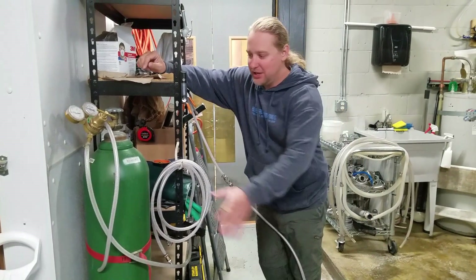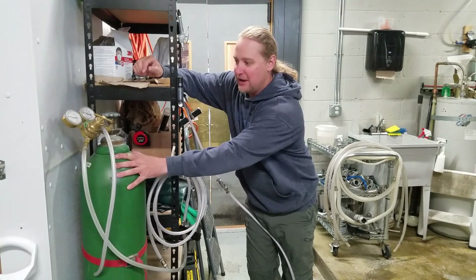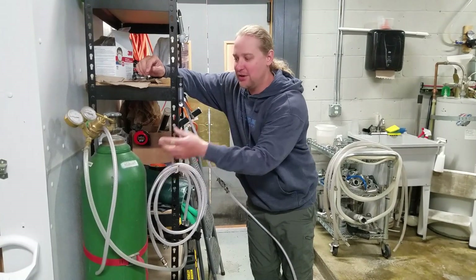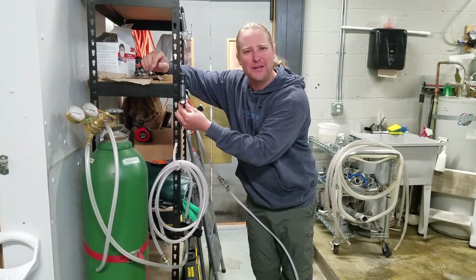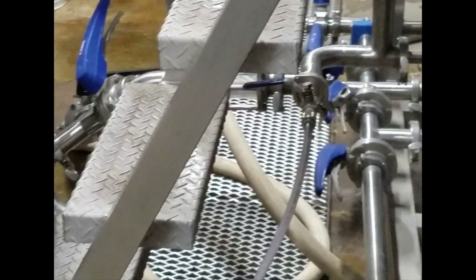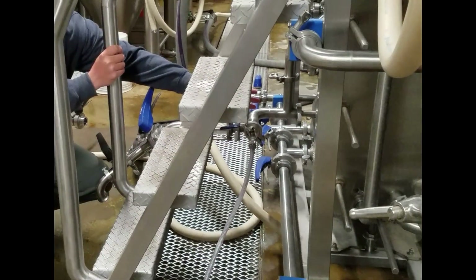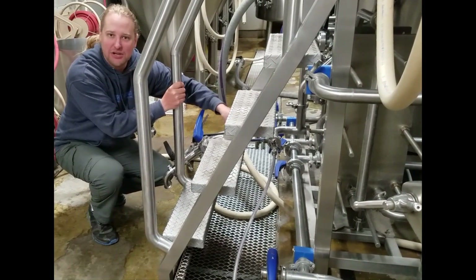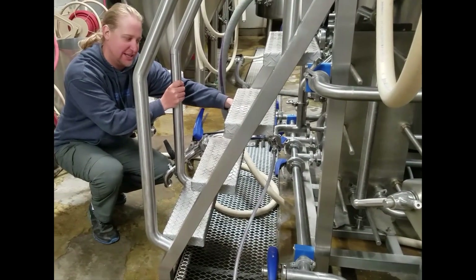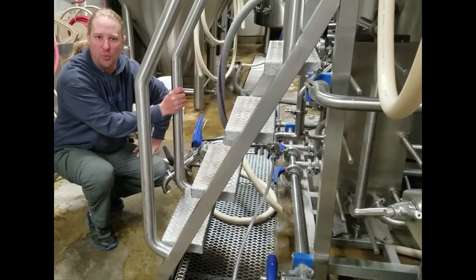We use commercial oxygen here in our cylinder. From our commercial oxygen it goes into our flow meter, so we can regulate the flow going into our carbonation stone. This is after the heat exchanger where the cold wort comes into the stone. This is where the oxygen is added, and there's a little sight glass here so you can visually check that the oxygen is going in. That's the oxygen added to the cold wort.